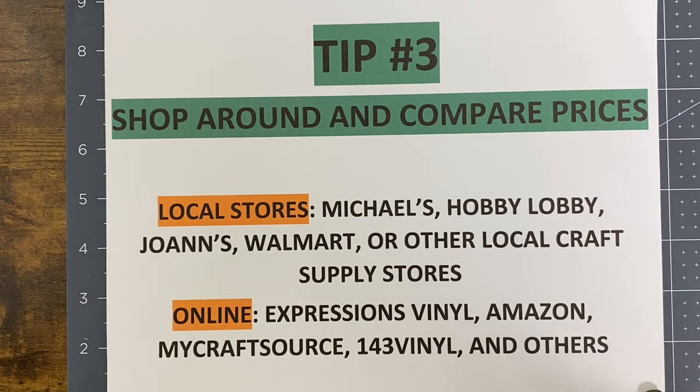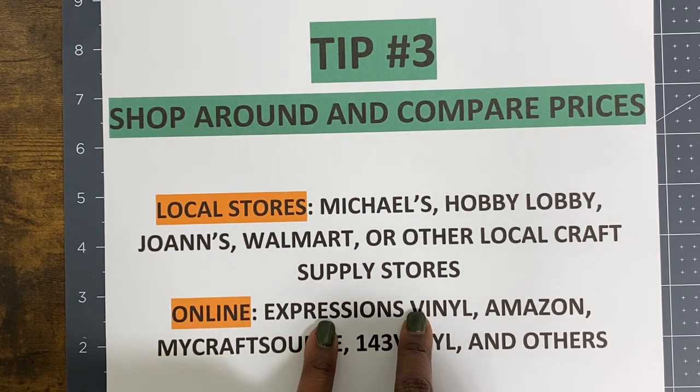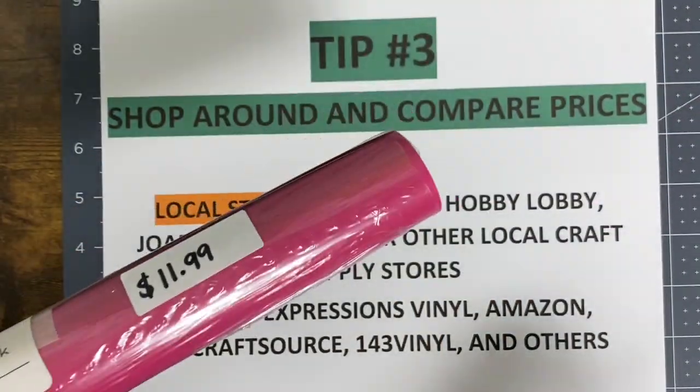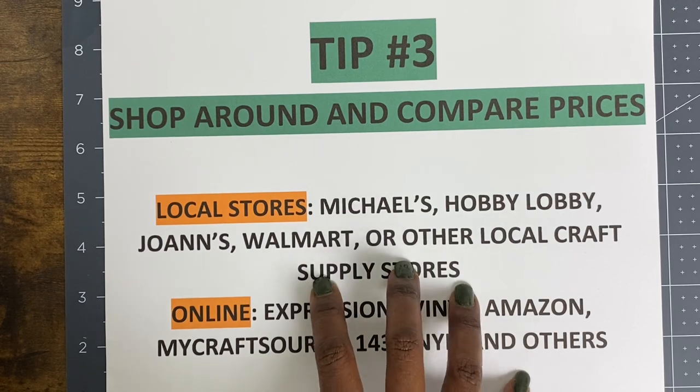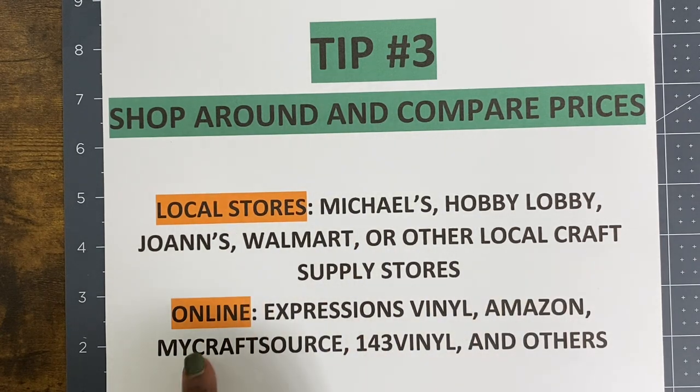In my area there's a section of town where I can buy vinyl that's not necessarily a name brand, but there are lots of local craft stores that sell vinyl. When looking online, you have options like Expressions Vinyl — one of my top places to buy vinyl, where I get the five-foot rolls for $11.99 and I haven't found it cheaper. You can also get it from Amazon, MyCraft Source, and 143 Vinyl, among other online vendors.